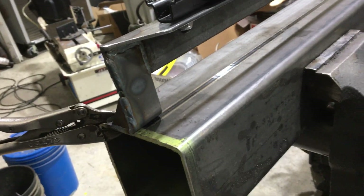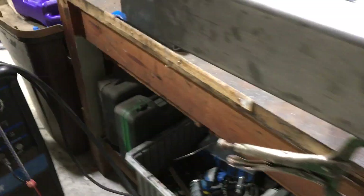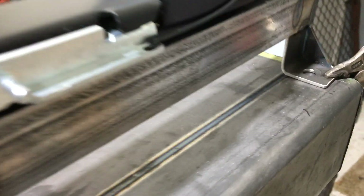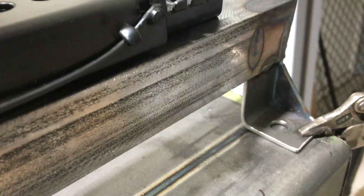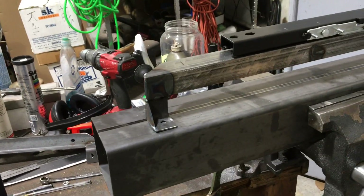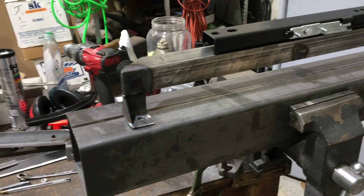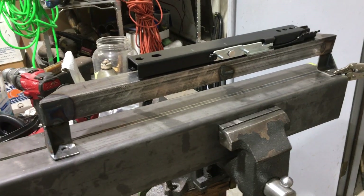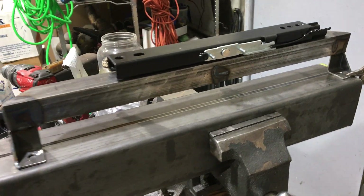It turned out pretty darn good. I used my tubing for my radiuses in my brackets — you can see here how it came out really good. Those 45s right there are from where I cut it. I got everything test fitted; there are a couple more reinforcement tabs I want to put on there, but it's all done and the seat fits perfect.